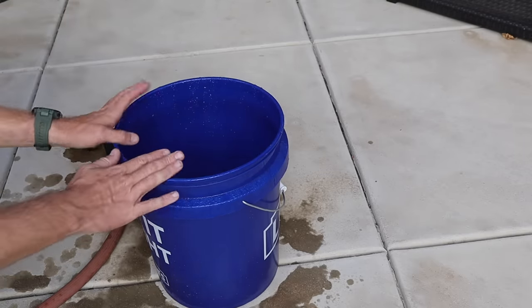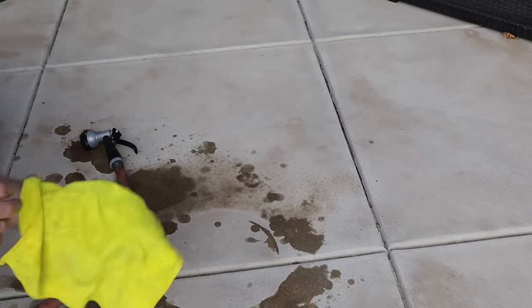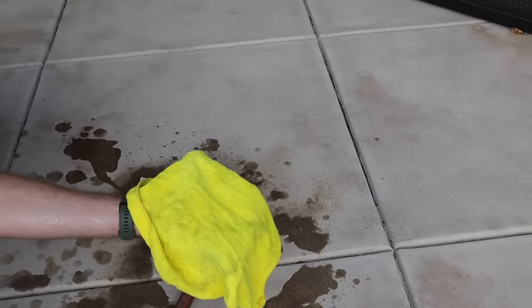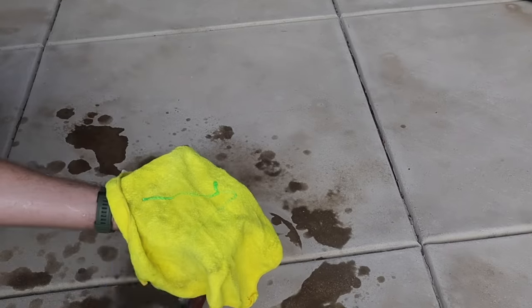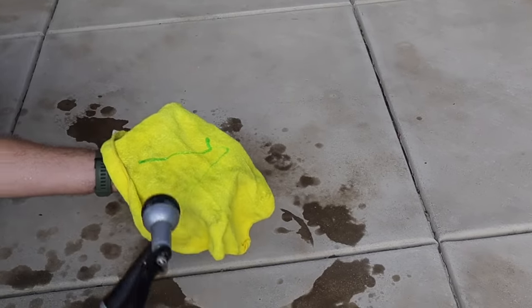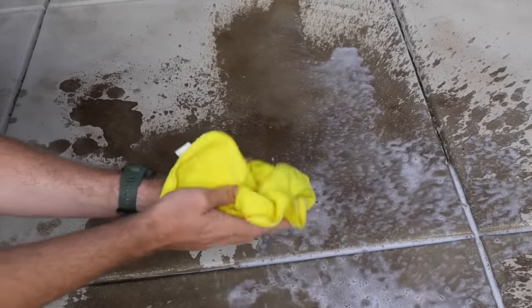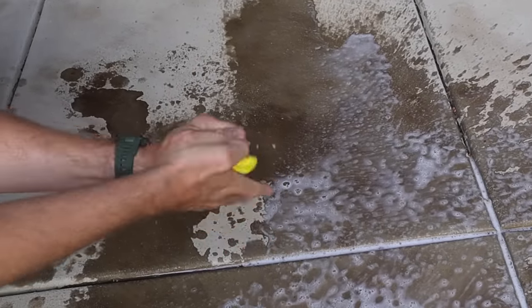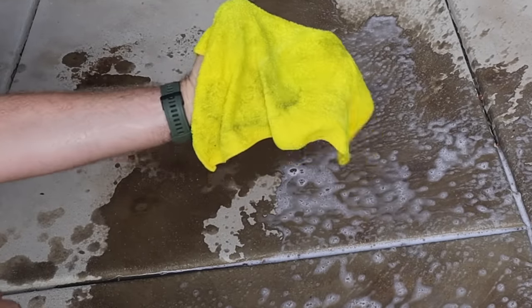Now I said you don't actually need a bucket, so let me show you how to do this without one. Take your rag, put a couple drops of soap on it, then take your hose and wet the rag and knead it up so the whole rag is impregnated with that soap. That'll work too.